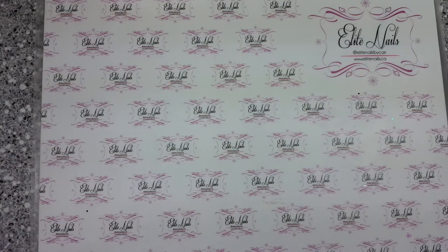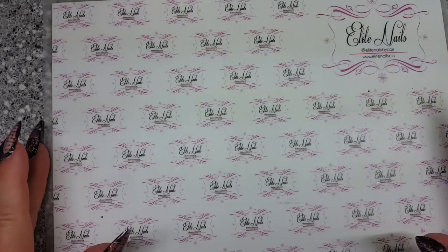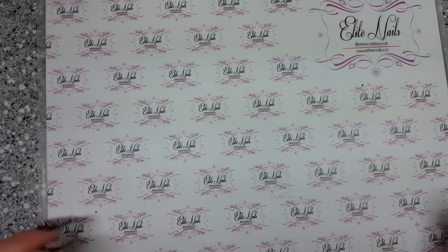Hey guys, it's Carrie with Elite Nails. Welcome back to another video on my channel. I just wanted to share with you guys a couple of loose glitters that I got. Nail Techniques has a glitter bar and they had a sale last week — buy one gram, get one gram free. When they showed their video clip on Facebook there was a glitter that really caught my eye, so I went in and grabbed four new glitters.